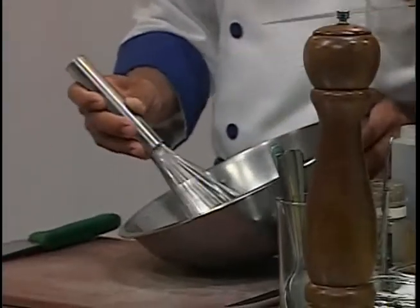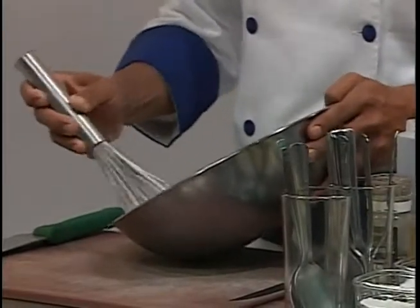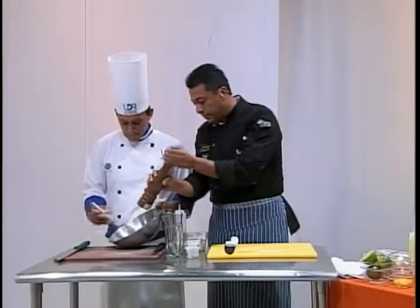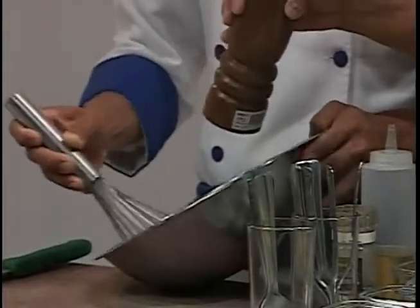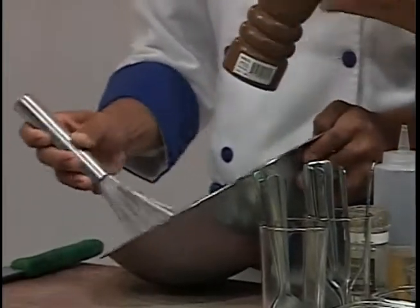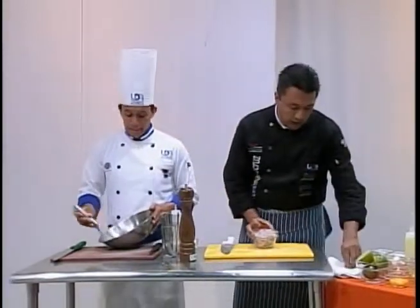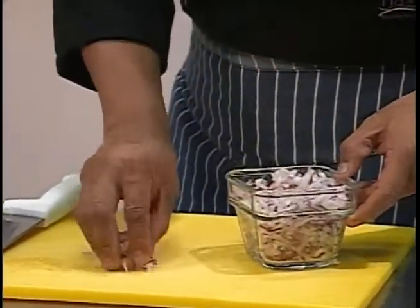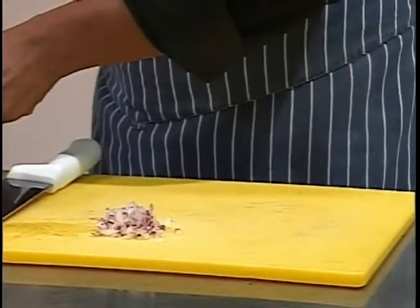No le voy a agregar sal todavía porque voy a esperar que haga emulsión junto con la anchoa. Voy a agregar también un poquito de pimienta — pimienta recién molida. A mí me gusta un poco picante así que le voy a agregar una buena cantidad. También tengo aquí un poco de cebolla morada mezclada con chalote, solamente muy poquito ya previamente picado.